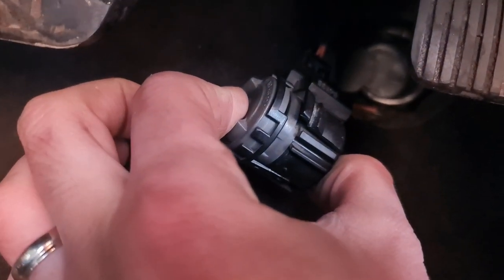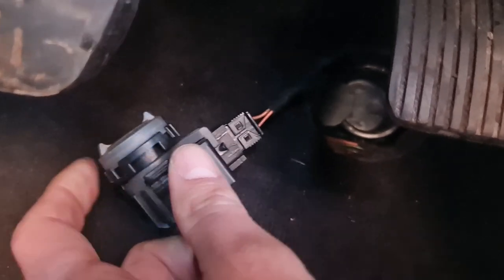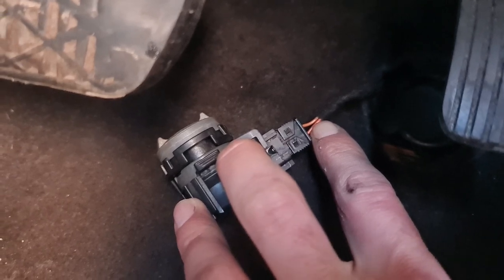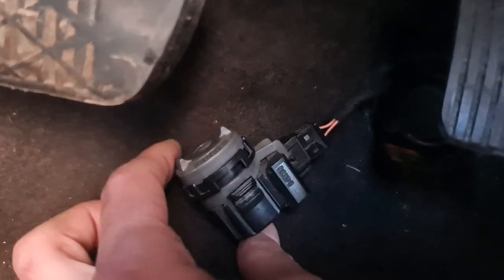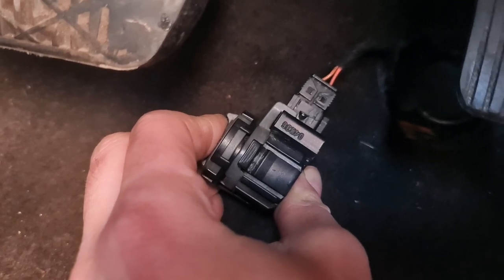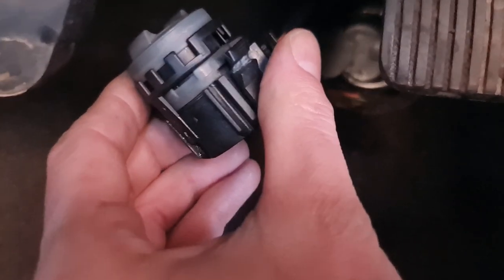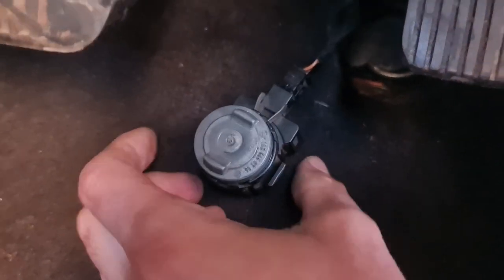It can get stuck in the down position. I just took it apart and fixed it. This one is working — I tested it with a multimeter, checked the ohms reading. Pretty much the circuit is open when it's like this, and when you close it, the circuit closes. So this is now working, but just to be on the safe side, because I'm not sure if it's going to break again, I just ordered a new one and I'm going to install it.